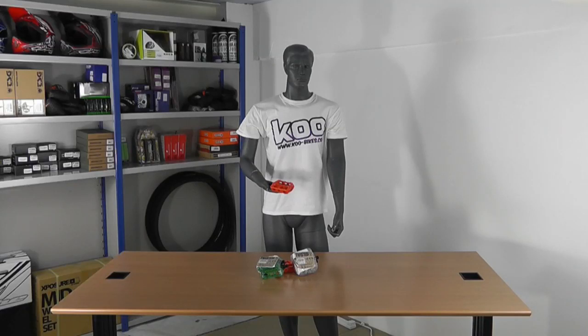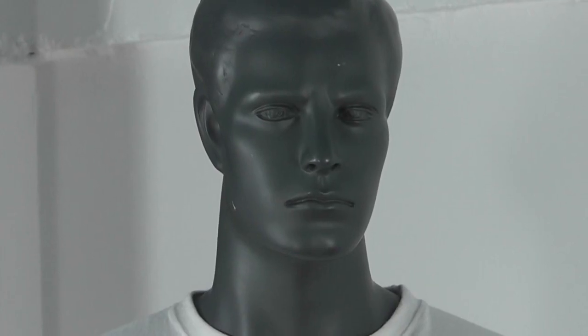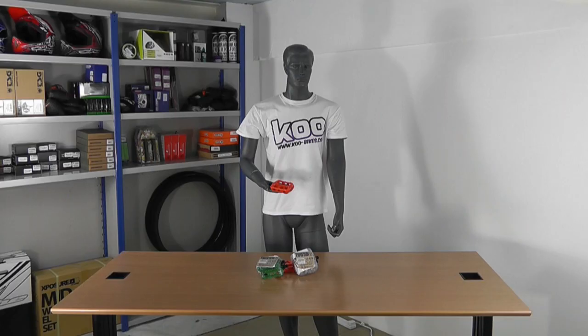Hello to everyone on the world wide web. My name's Steve from Code Bikes and I'm here to talk to you about the Odyssey Twisted PC pedals.